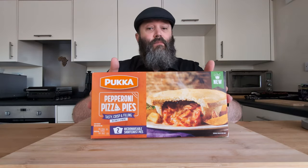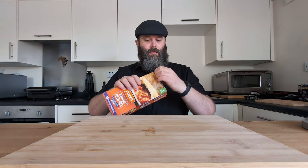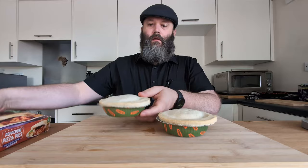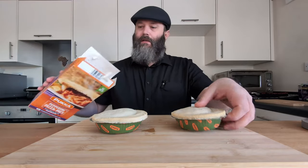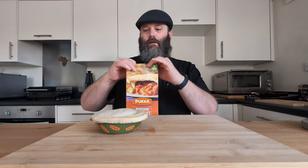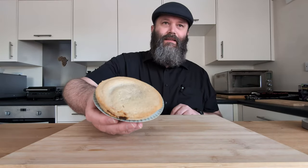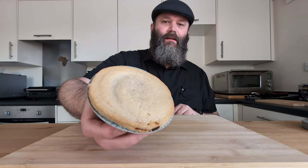All that's left to do is get these bad boys into the microwave, or at least one of them. Let's take a look first at what we actually get in the box. That's what you get. We're definitely just going to do one of them. So let me get this bad boy in the microwave, and I'll be back to you in about 4 minutes. Right, this is our finished product — it's had about a minute to rest after cooking.